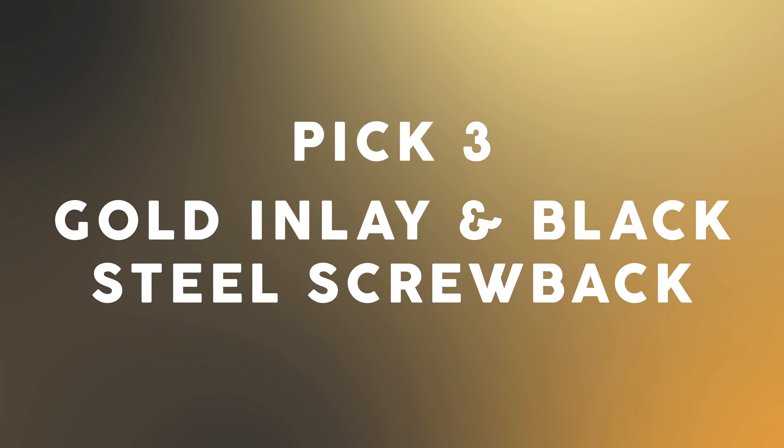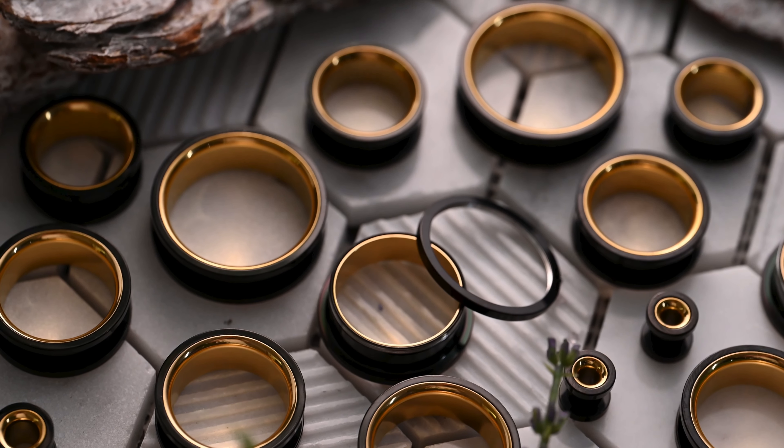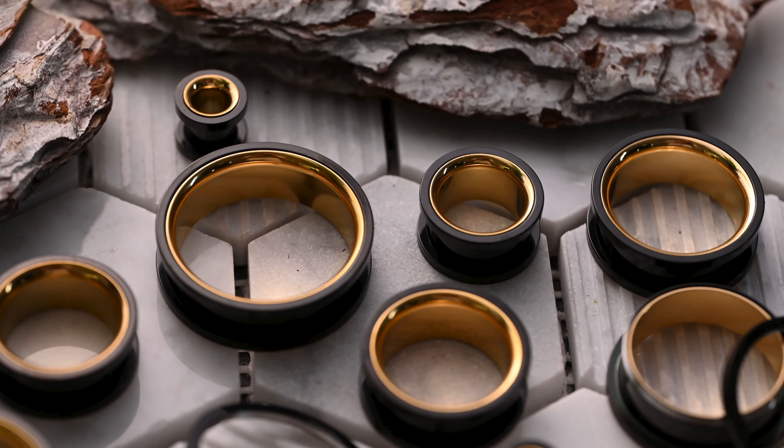Gold inlay and black steel screw back. These black steel tunnels are contrasted and complemented by an inner gold ring that adds a unique twist on a staple style. They're the perfect blend of wanting to be goth life and a fashionista all at the same time. AKA me.